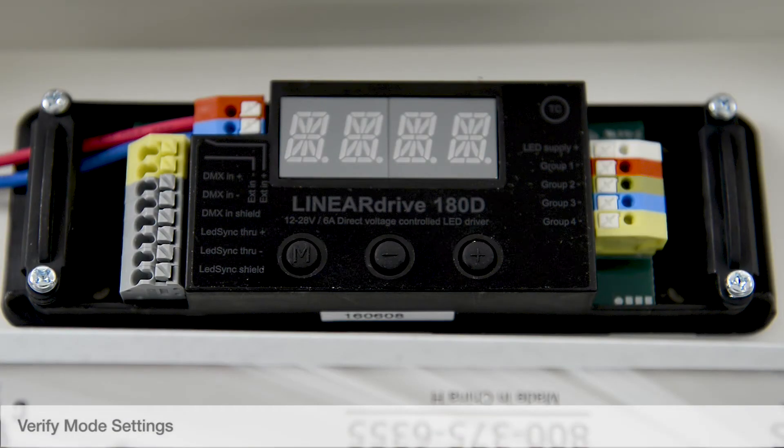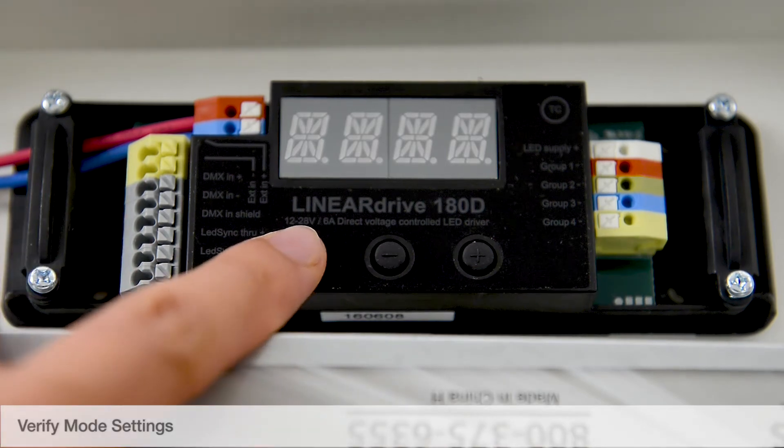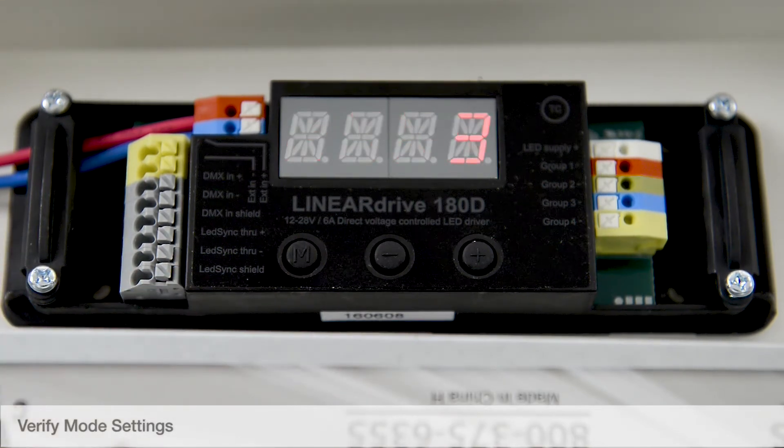Verify Mode Settings. To verify the driver is set to DMX mode, power on the driver and tap the M button to display the current mode. If DMX mode is displayed, move on to setting the address.